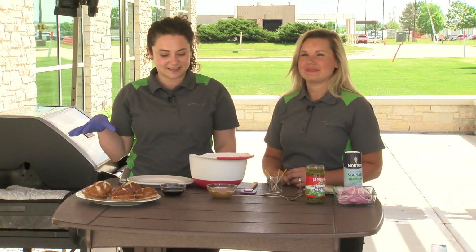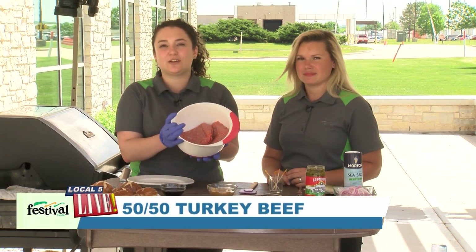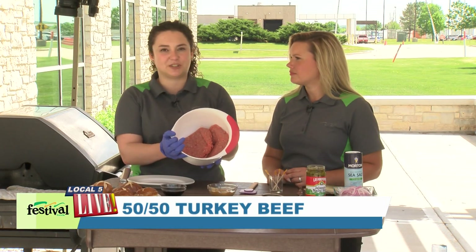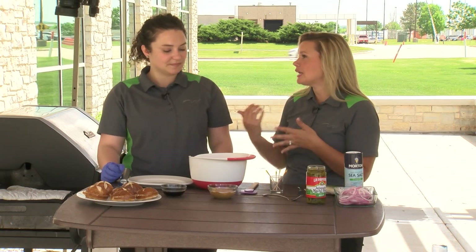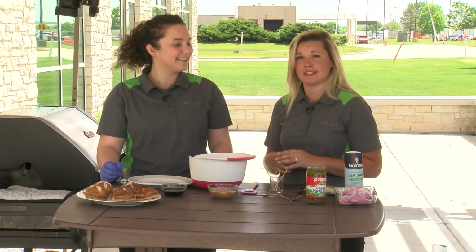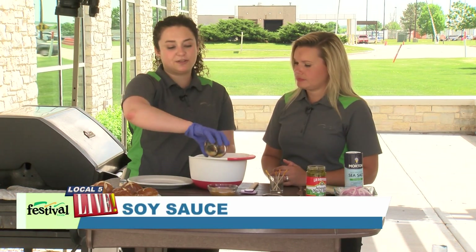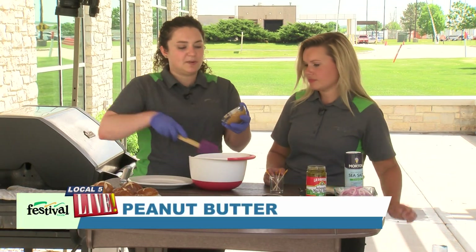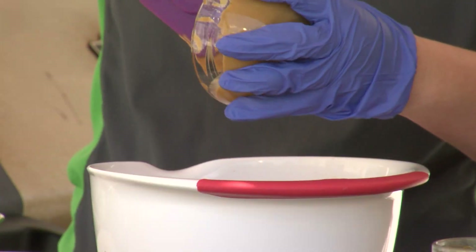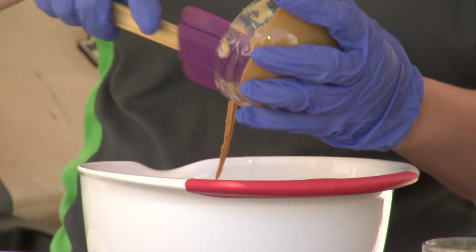To get started, we've preheated our grill to medium-high heat. For our patty we're actually using our 50/50 ground beef and ground turkey blend, just for a leaner option. I love this because it's still got that great flavor of beef, and as you can see it really looks like beef, but it's just a little bit leaner — it helps incorporate some turkey too. Then we're going to add some soy sauce. You could also use tamari if you're looking for a more gluten-free option. And then I'm just going to add a couple tablespoons of peanut butter — the peanut butter we're working with today has no sugar and no salt added, so again just a lighter option.